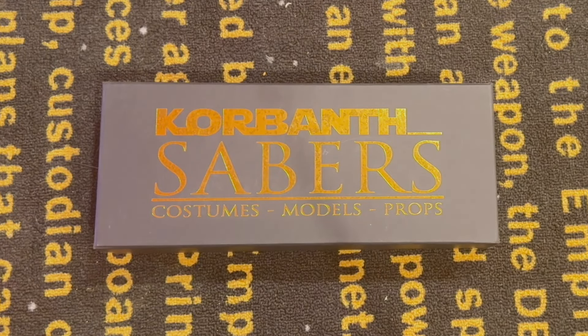Hey Korbanth Saber fans, Aiden here. Today I'm going to show you how to work your AOTC-4 lightsaber, along with showing off the fonts and the Proffie features.